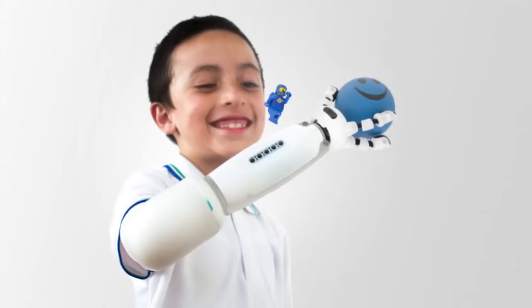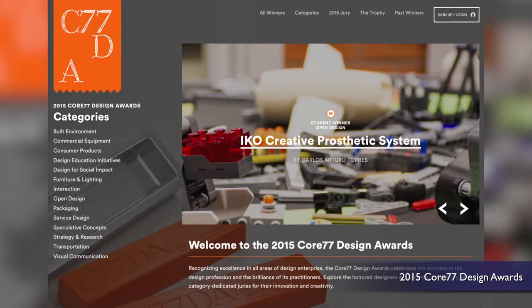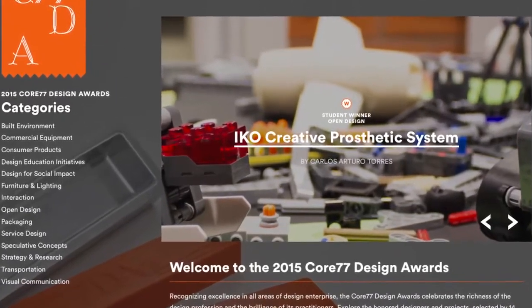The LEGO-compatible arm, called the IKO Creative Prosthetic System and designed with LEGO Future Lab, snapped up the prize for Open Student Design at the Core 77 Design Awards.